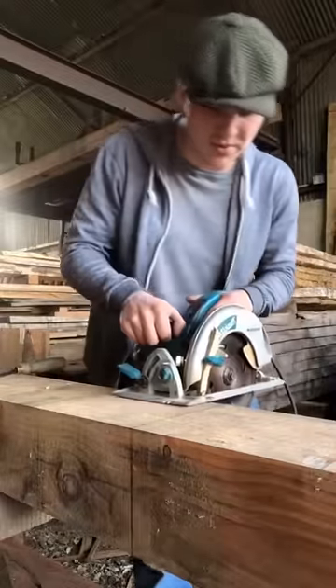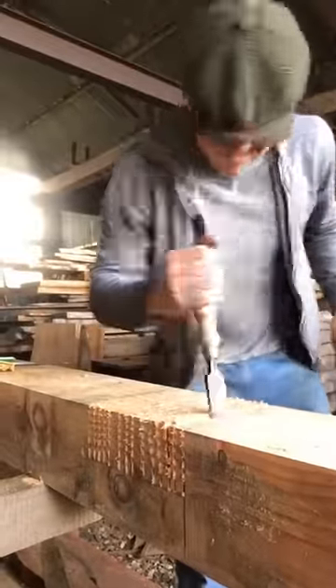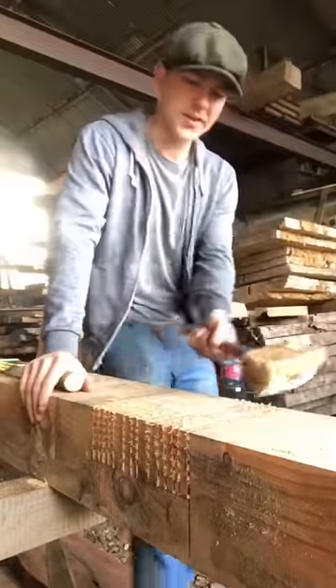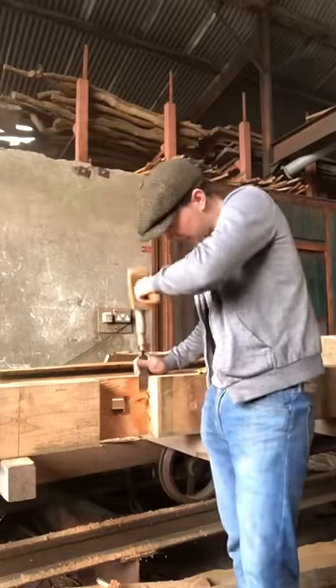I also need to cut a half lap joint, so I'm gonna come along with this fella. Make a load of cuts all along here before sticking our chisel in like that, and just going like that on that side, and the same thing over on the other. Then come along the side with the mallet and knock right out. I'm coming along then with the chisel after just to kind of flatten it all out. And there we go.